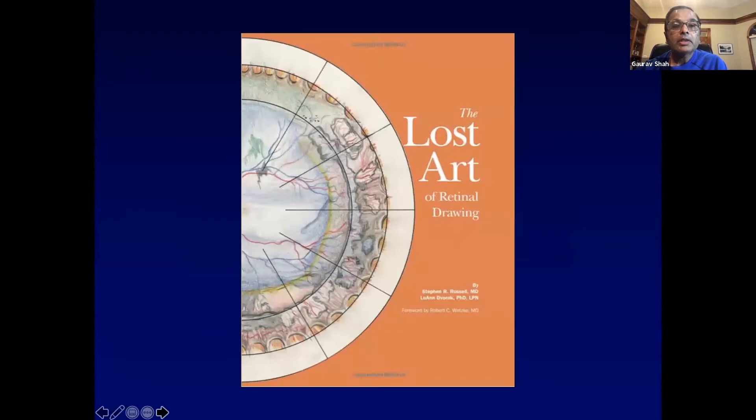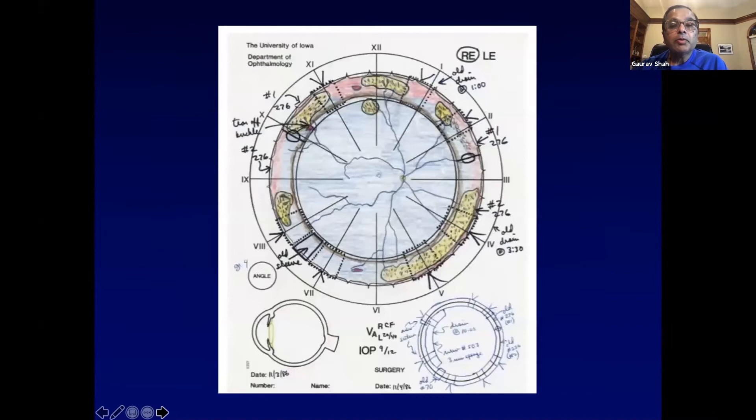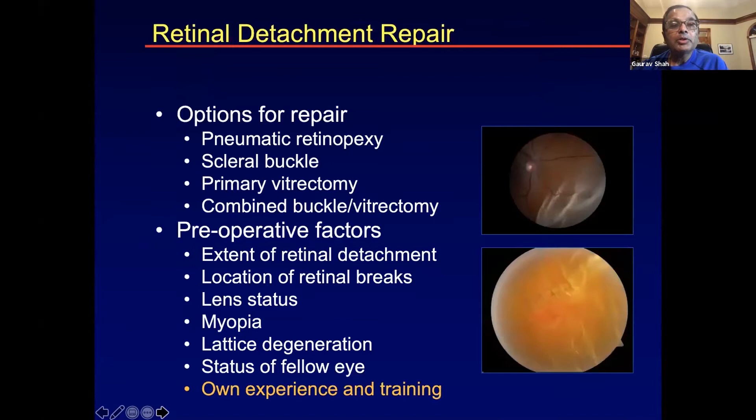It's not just me seeing this as a lost art — sometimes people feel there is. This is a beautiful book by Steve Russell from Iowa showing drawings of wide-angle retinal maps. Post-operatively this shows where a buckle is placed. We're going to talk about options for retinal attachment repair, focusing on buckles, but all three of us also do a lot of vitrectomy surgery. People who do a lot of vitrectomies also appreciate the value of buckles because it's not a one-size-fits-all approach.